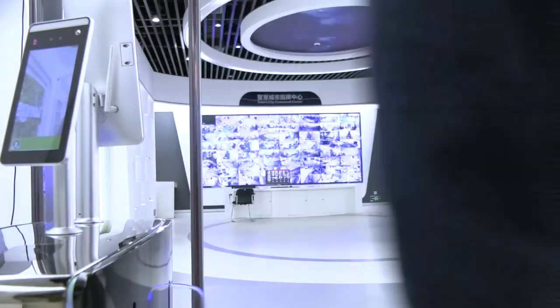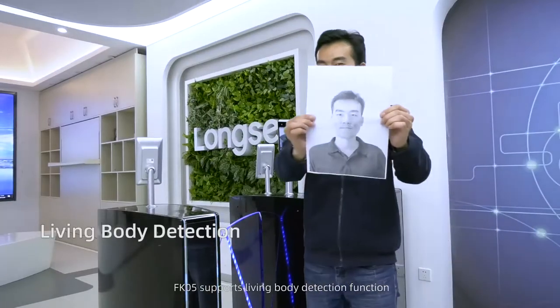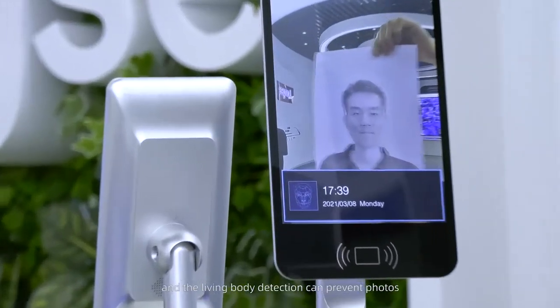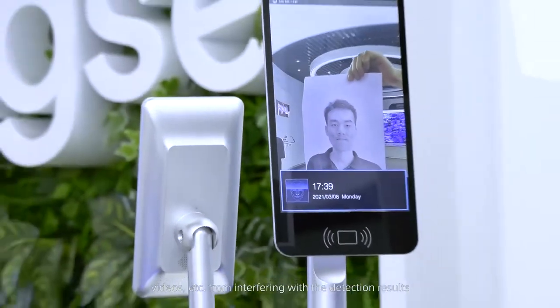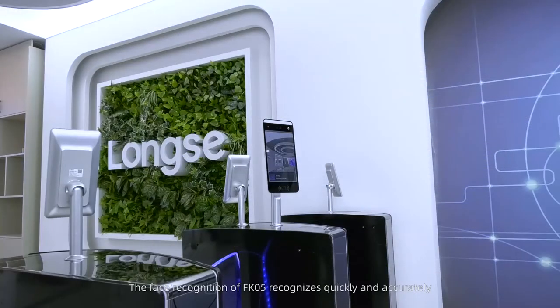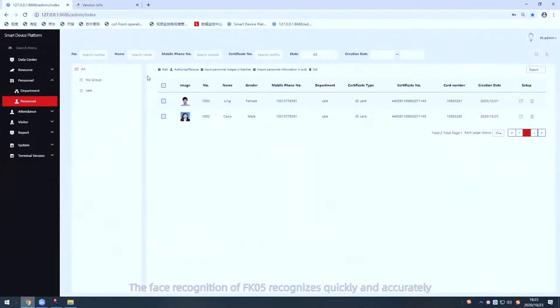FK5 supports living body detection, which can be turned on in the software. The living body detection prevents photos, videos, and other spoofing methods from interfering with detection results. The face recognition of FK5 is quick and accurate.